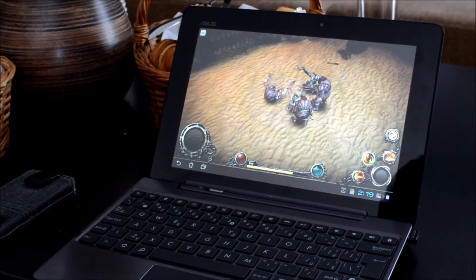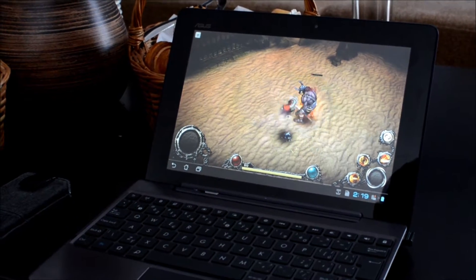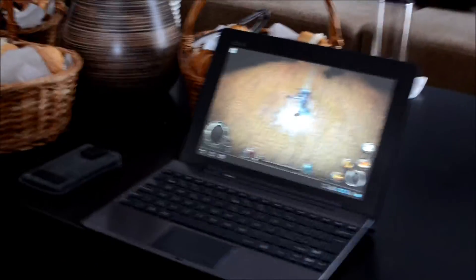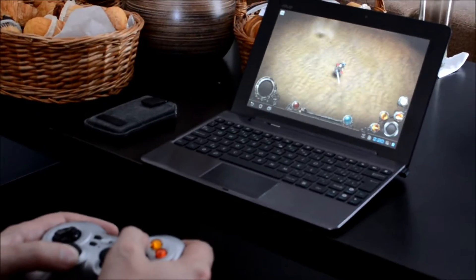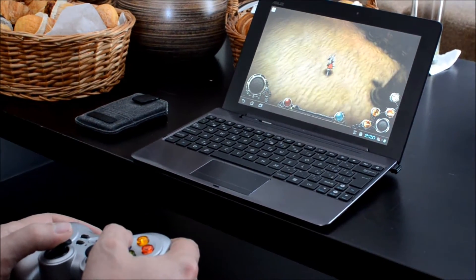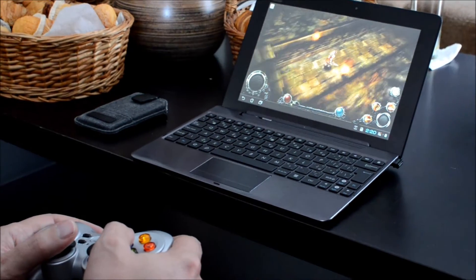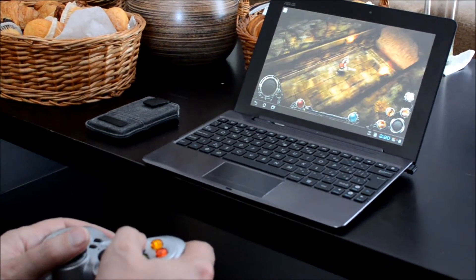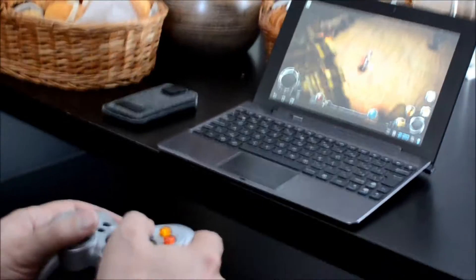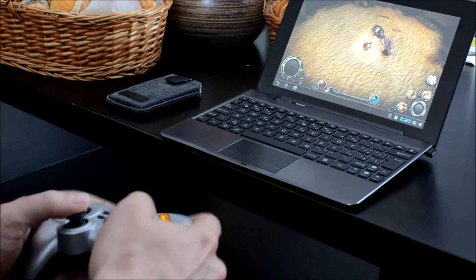There are some glitches — for example when you're loading this it takes some time. Now I just killed him. Let's go down, we can fight some bosses. This one is pretty big.